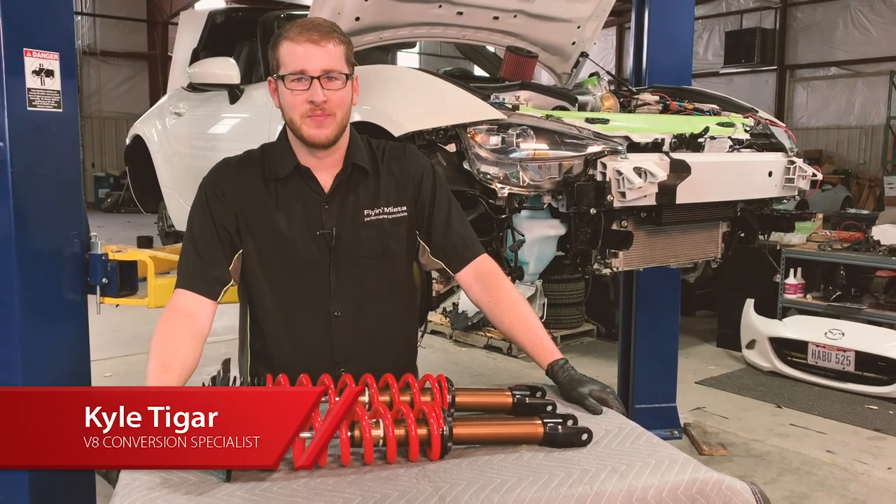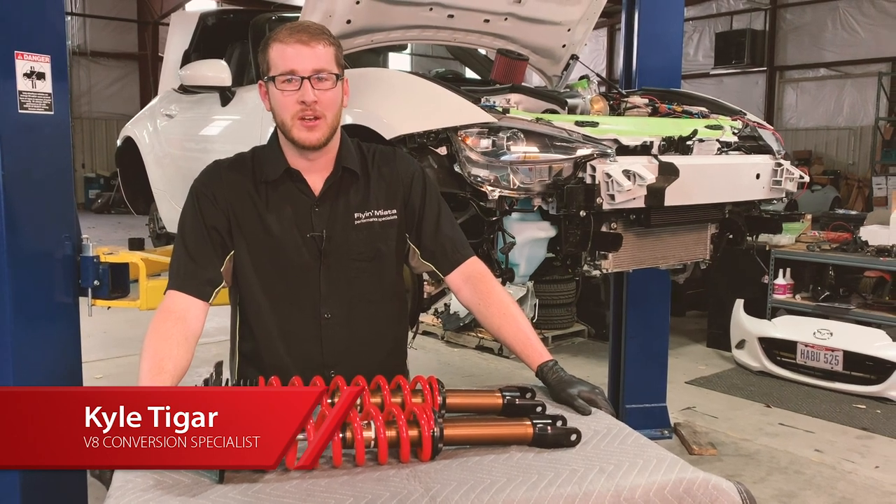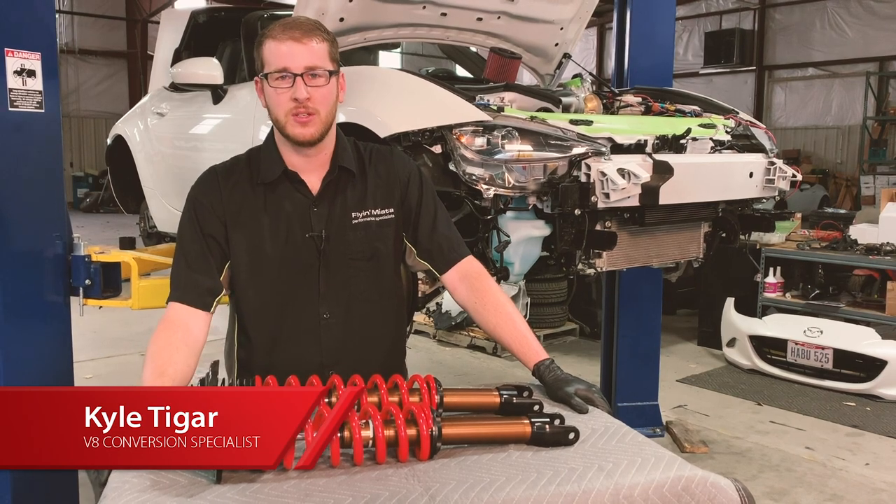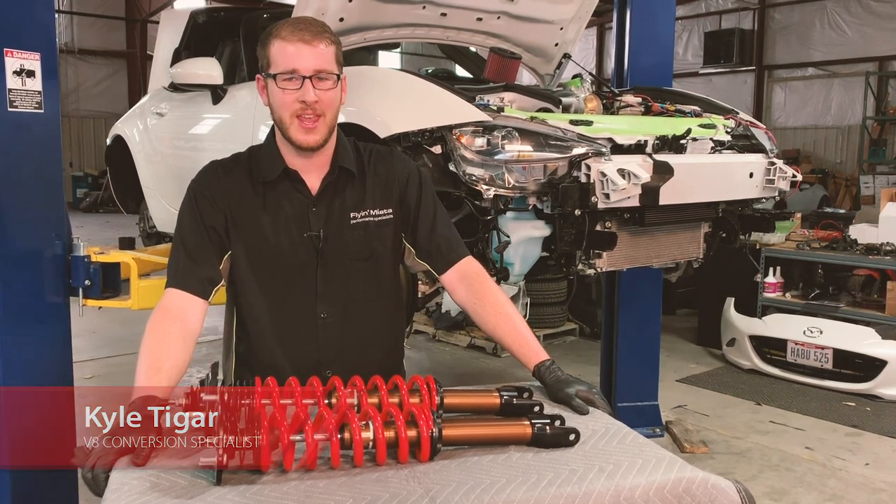Hey everybody, welcome back to Flying Miata. This is Kyle. We're going to continue work on our 2018 V8 Miata. In today's episode we are going to cover suspension, brakes, wheels, and tires.